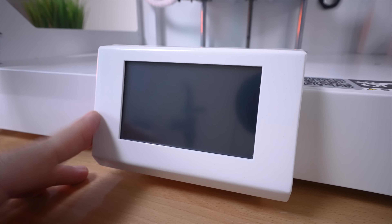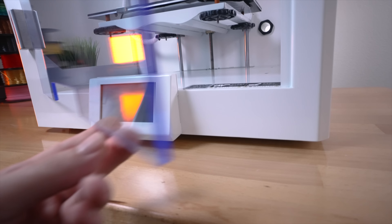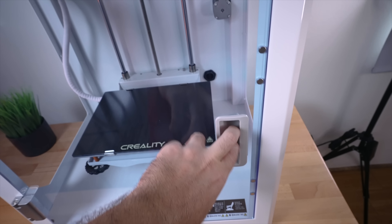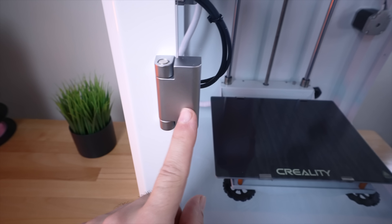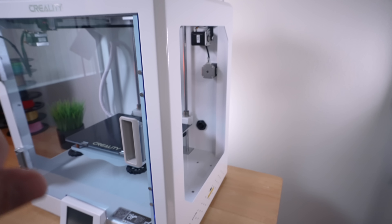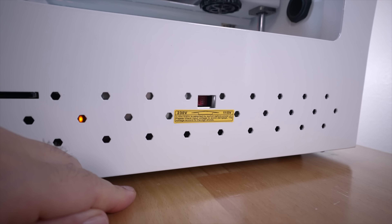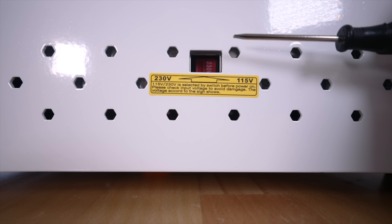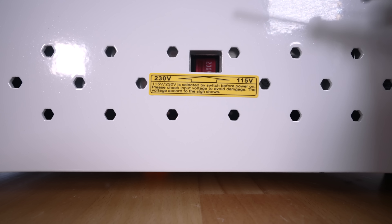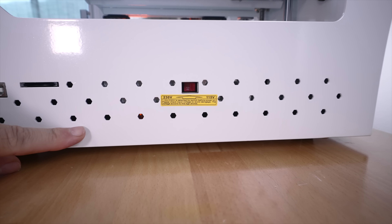Going to the front, we have a pretty nice 4.3-inch touchscreen display. I really like how they incorporated it — it sticks out a bit and just looks really nice, with the door going around it. The door is quite large with little magnets that connect to the frame and really high-quality metal hinges. On the right side we just have venting. On the left side we have a USB port, full-size SD card slot, and the voltage selection — quite important to check before powering on. We were on 230V and I need 115V, so I switched it over.